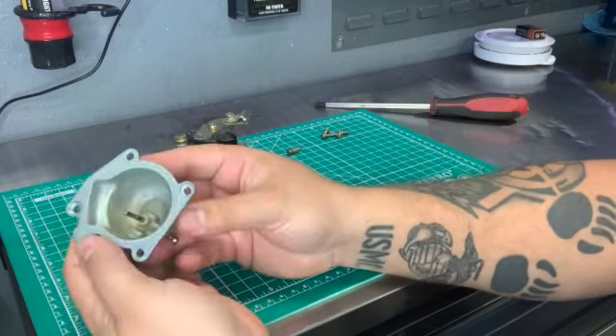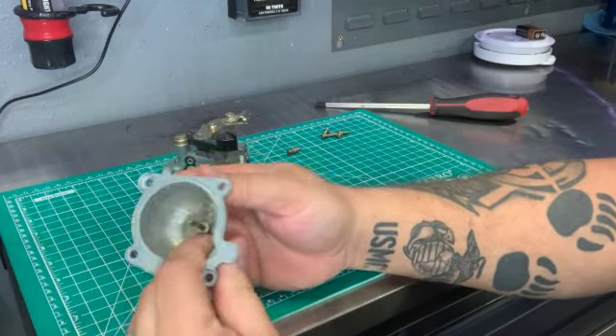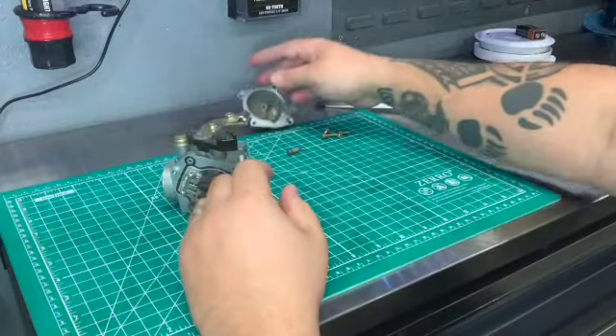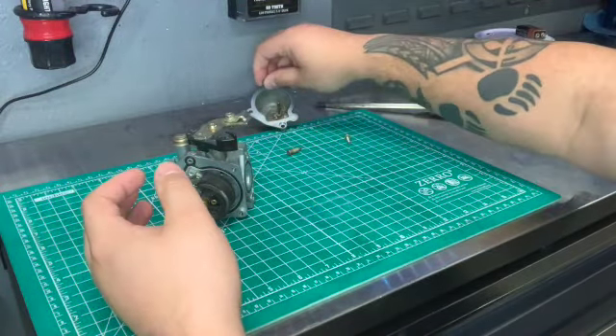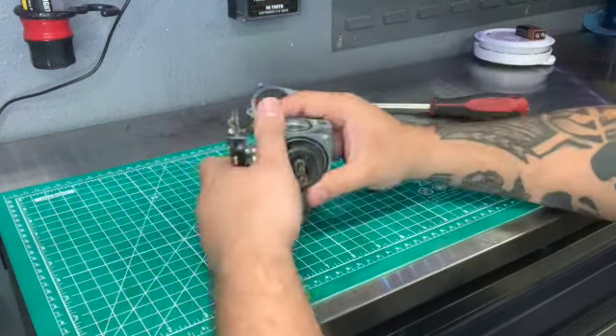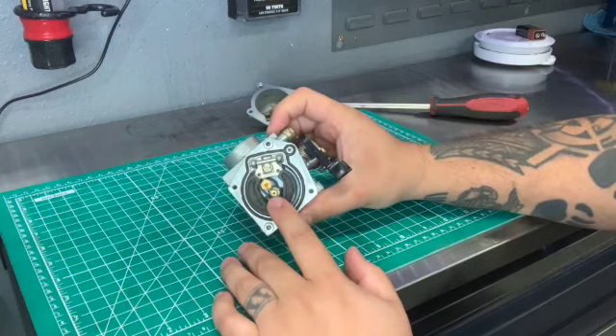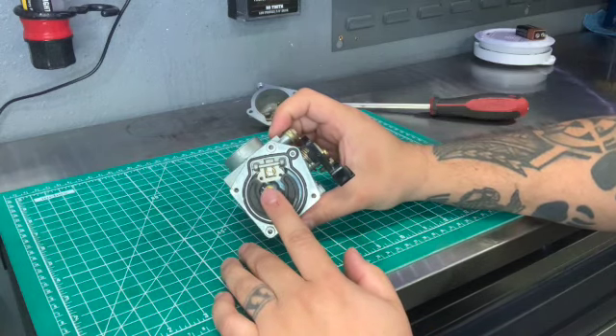Here's the bottom. Here's the inside of the float bowl right here. What I like to do so that way I don't lose them is put the screws right back. And now if you look inside your carburetor, you have your float, your pilot jet, and your main jet.